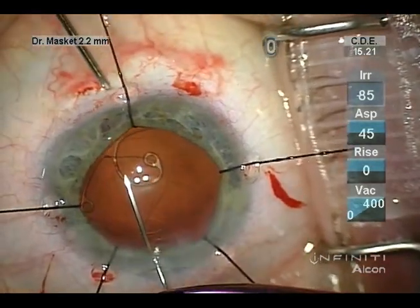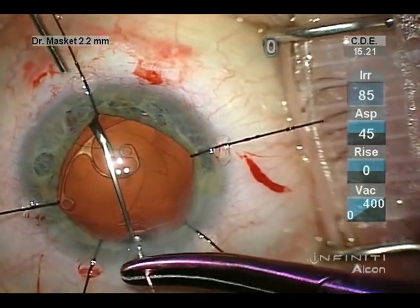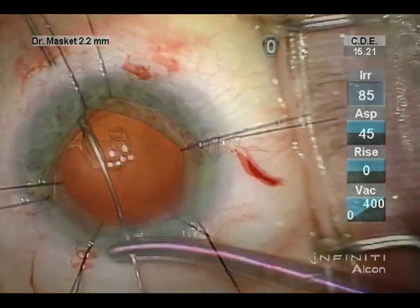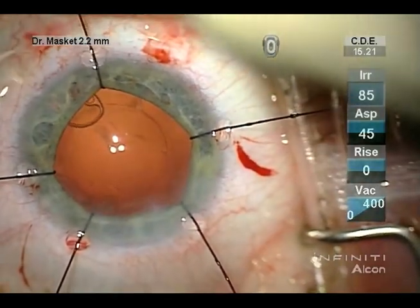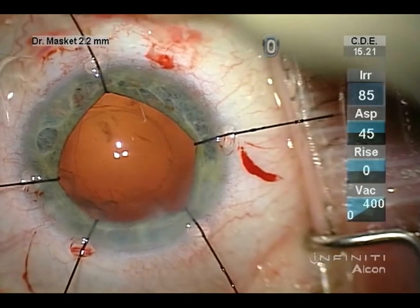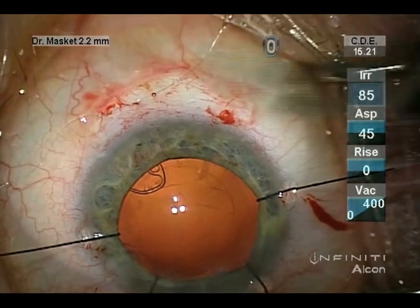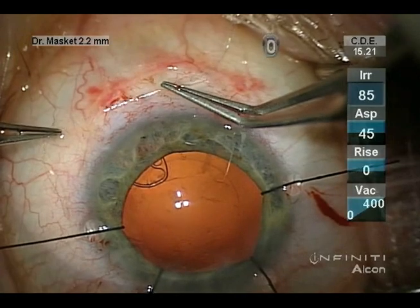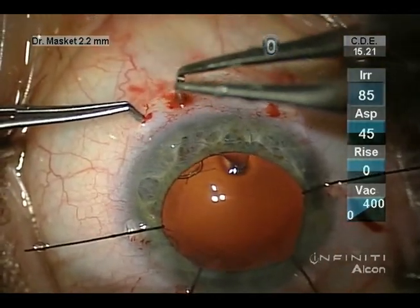Once both have been placed, and with great care not to snag the capsule bag with the sharp needles, they can be tensioned gradually. One wants to avoid over-tightening the suture so as to stress the opposing zonular fibers. A slip knot is used initially to allow adjustment of the tension, and then the knot is completed over the sclera and buried into the scleral tissue.